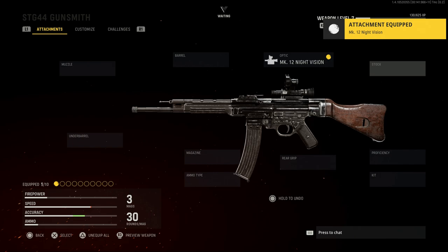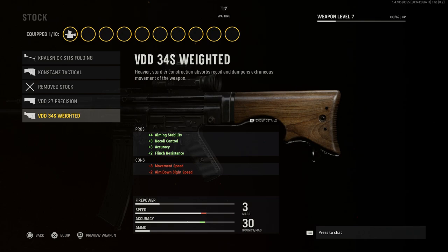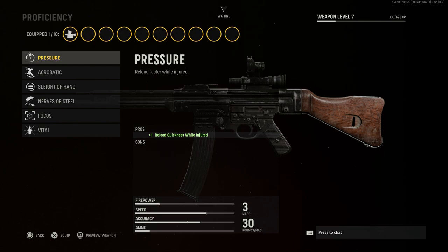We'll put that on. For the stock option, we're going to leave the base stock, though you can see there's the MP40 buttstock option, some other nice-looking options, the remove stock, and different wooded options with a cheek rest as well.